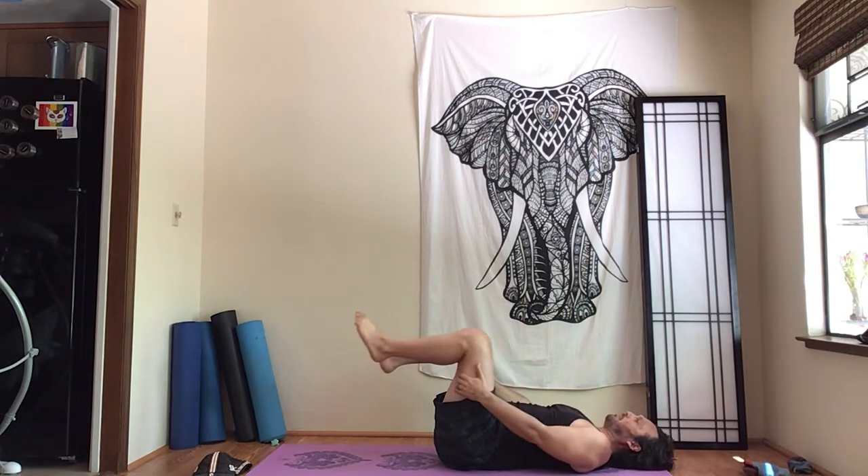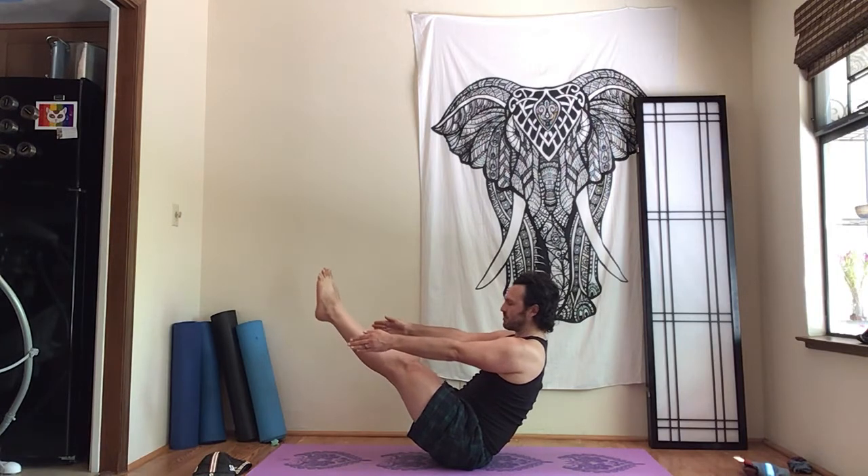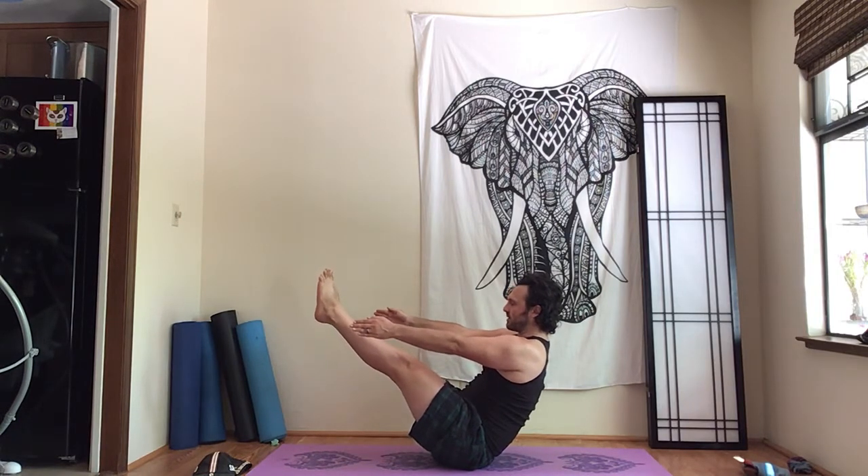Knees to chest. Let's go ahead and pop on up. Draw the hips back — let's try the V-seat now. Hips back, knees up, hands on the ground or arms out. If you can make the full V, do that. If you need to stay in any of the previous phases, that's totally fine.